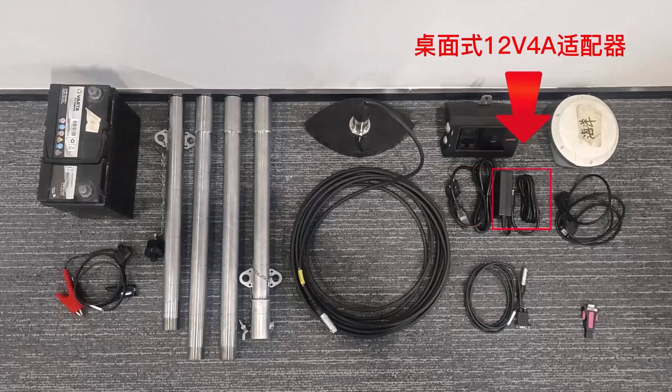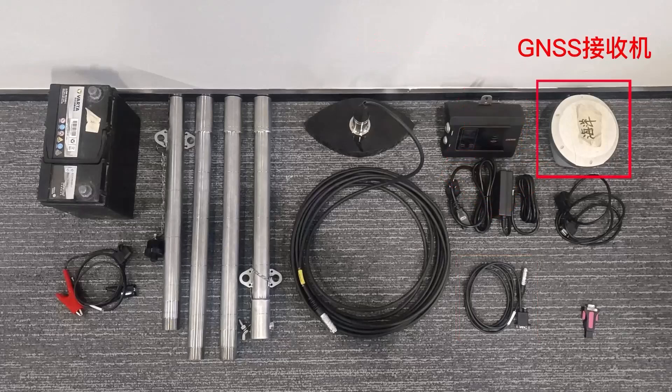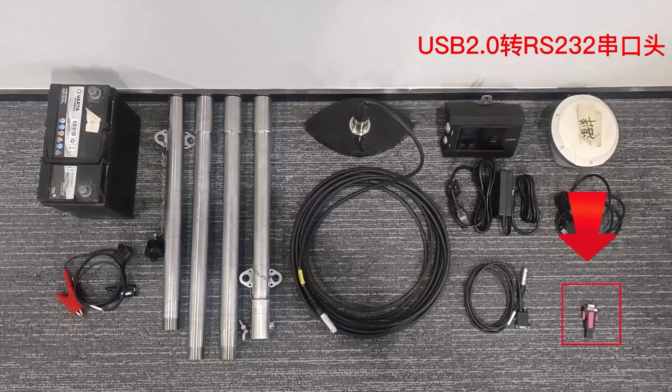Additional items include a desktop 12V 4A adapter, a 5-star EK plug to DB9 power supply head, an external cable, a GNSS receiver DB9F to DB9F serial port cable, and a 1.5-meter USB 2.0 to LS23 serial extension rod equipped with screws.